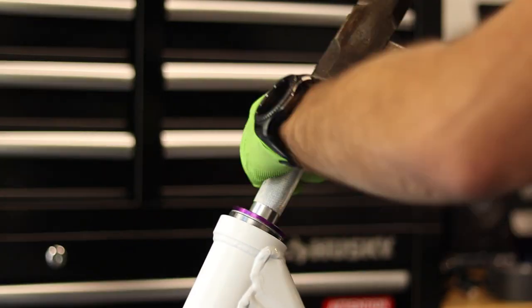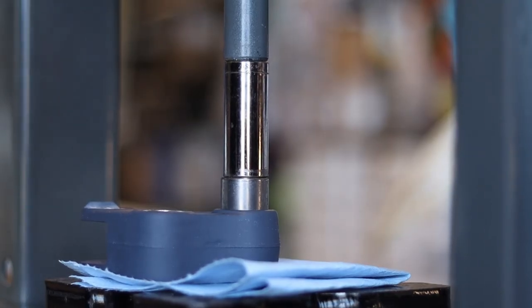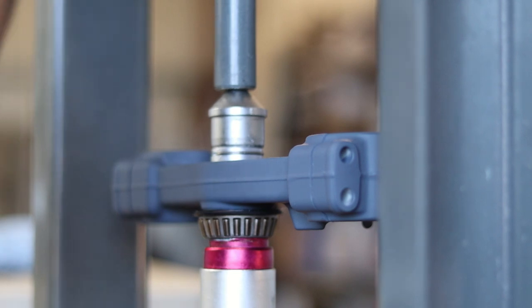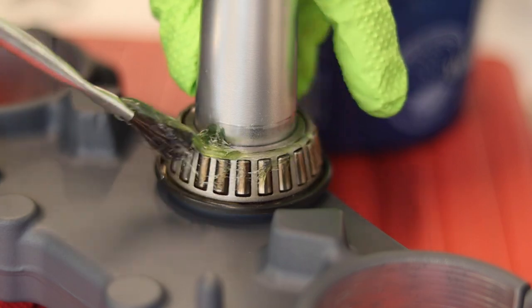What did I do between now and last video? I went ahead and smashed all your steering stem races back into the frame. I pressed in brand new linkage bearings, went ahead and pressed the steering stem back into your freshly coated triple clamps, and then of course all the bearings got a nice glob of waterproof grease.